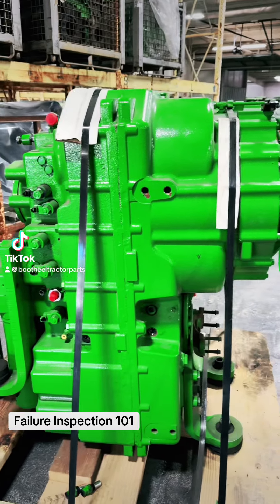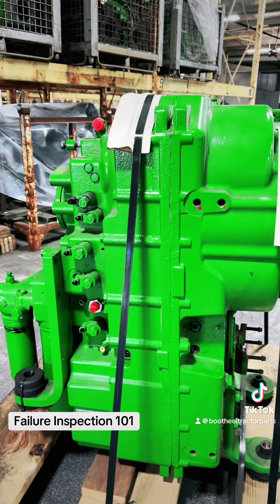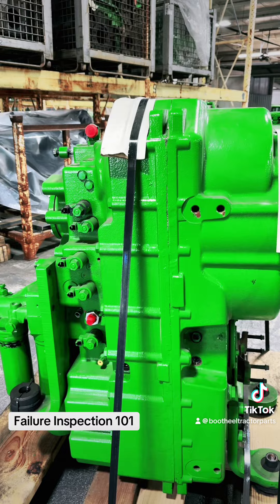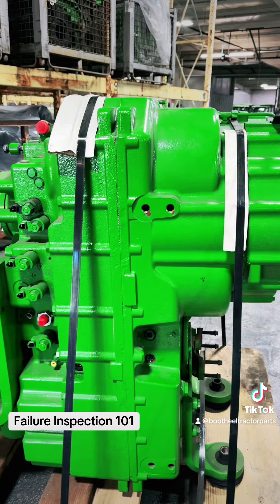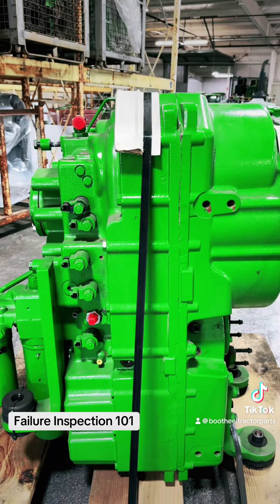It's very common for a customer to call and price a transmission without having a clue what's wrong with it — meaning their shop, their dealer, or their tech has said they've got to have a transmission. And no one wants to drop forty to fifty thousand dollars on a reman transmission unless they know they have to.